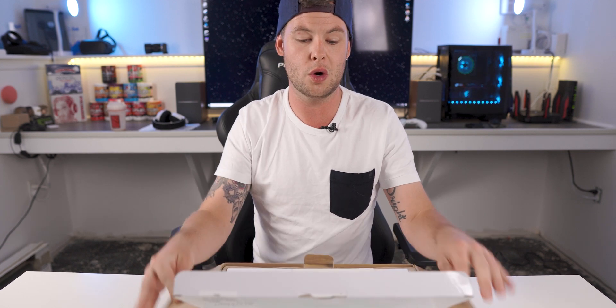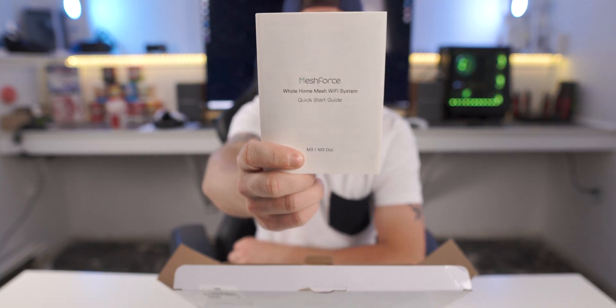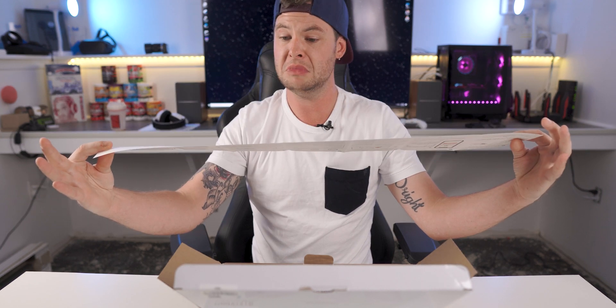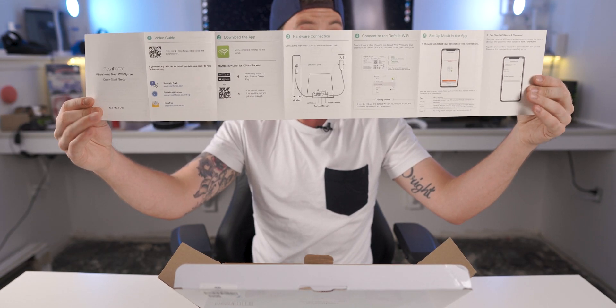So without further ado, let's jump right into the package. We're gonna open this up, and first thing we're greeted with is just your little installation guide. It is quite long, but it's photo-based for the most part, which is actually kind of cool — it looked very, very easy to follow, which I can super appreciate.